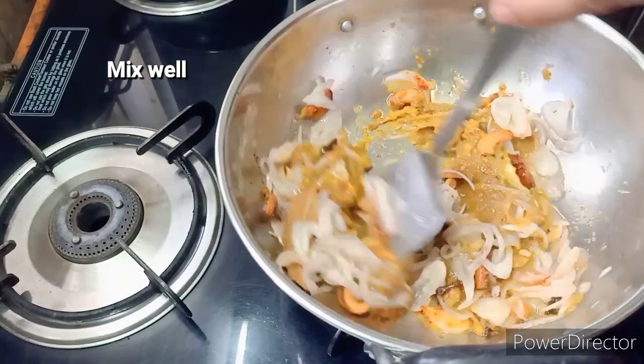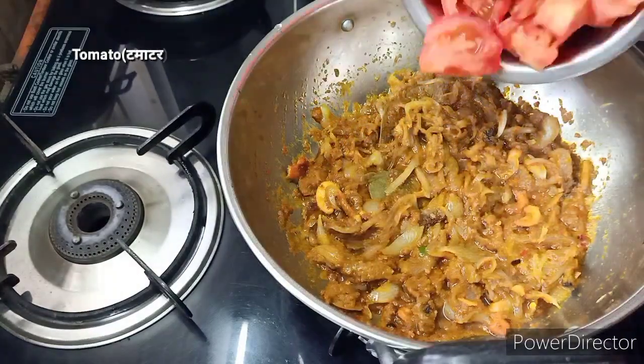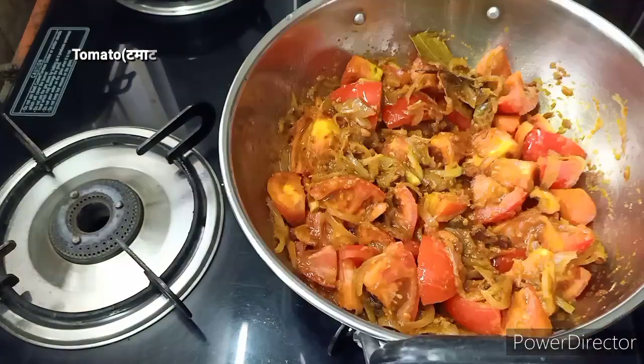This recipe is very quick and you can cook the rice at a good speed. You can try this. My next step is the ingredients — medium-sized tomatoes.